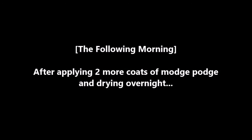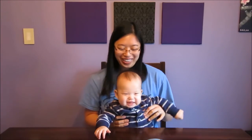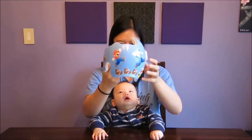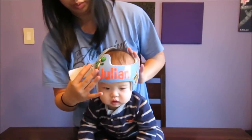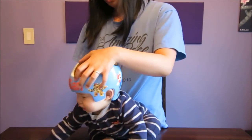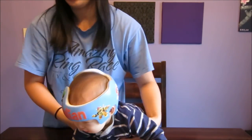Good morning, Julian! Are you ready to see your new helmet? What do you think? Do you love it? Yeah? You want to put it on? What do you think? Do you love it?